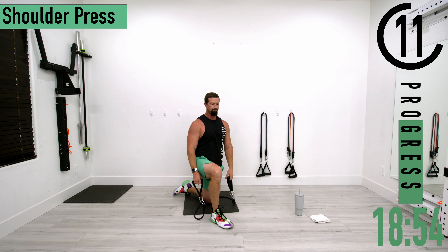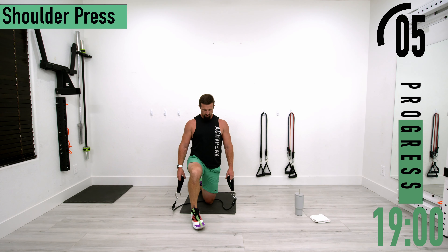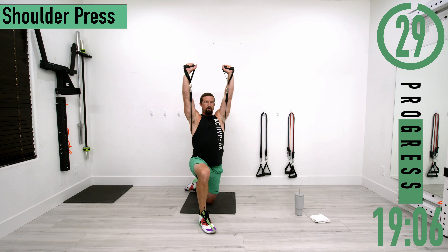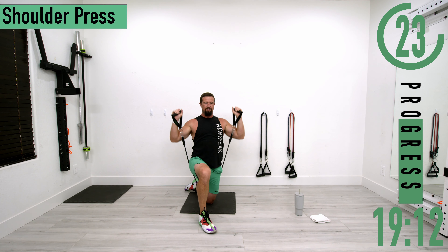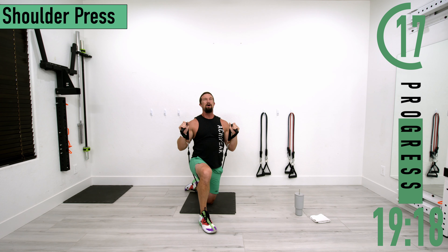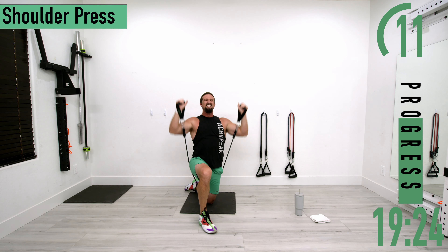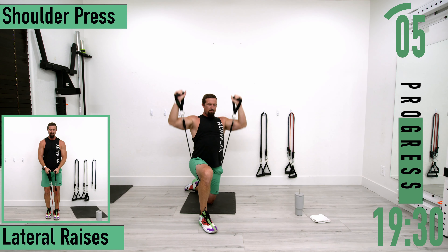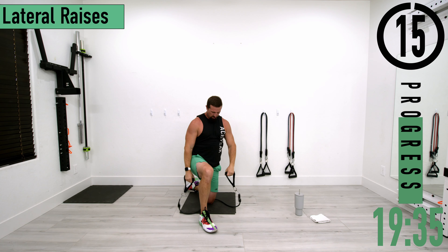Going back into it for set two. Remember to keep those elbows in front of the shoulders — really important. Hands up, pushing up, coming down. Shoulders are on fire — keep pushing, let's go. They're burning. We've got a couple reps left, let's go. One more.